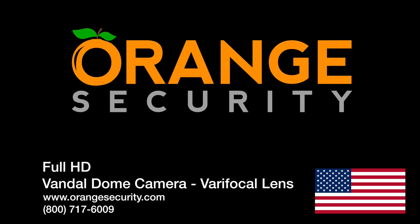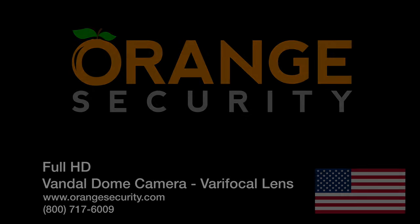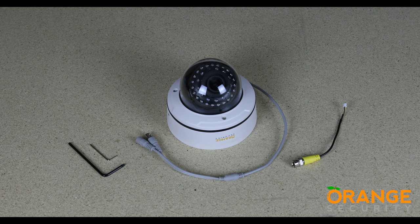Hey there and thank you for checking out this video from Orange Security. We make security cameras simple. Located here in beautiful southwest Florida, we serve the whole of the United States of America. Let's take a look at our Vandal Dome cameras.